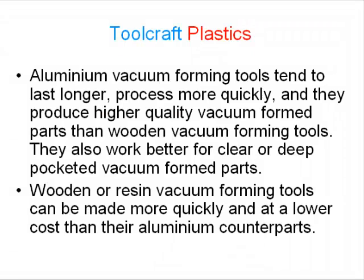Aluminium vacuum forming tools tend to last longer, process more quickly, and produce higher quality vacuum formed parts than wooden vacuum forming tools. They also work better for clear or deep-pocketed vacuum formed parts. Wooden or resin vacuum forming tools can be made more quickly and at a lower cost than their aluminium counterparts.